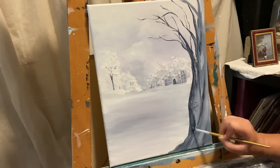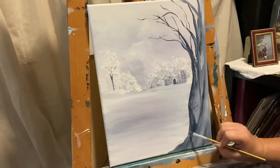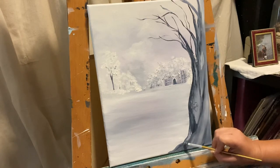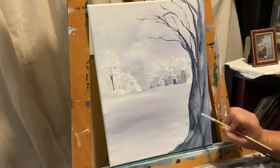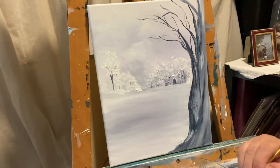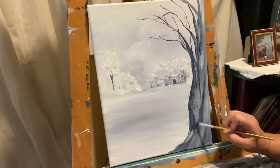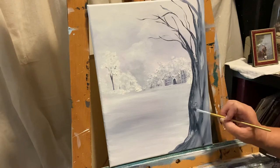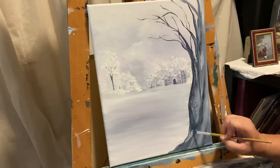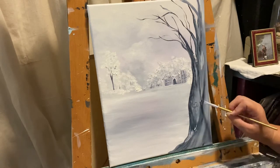Snow always reflects the color of the sky. It's one of the beautiful things about snow, and one of the things I love about painting snow — because there's so much color in snow. When you get down to it and start painting it, you realize there's so much color. It's not a white painting. We use a lot of colors that kind of trick the eye into believing there's nothing but white.